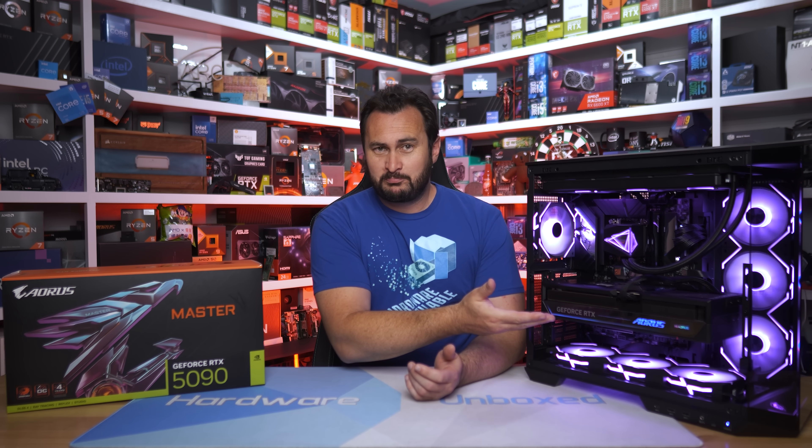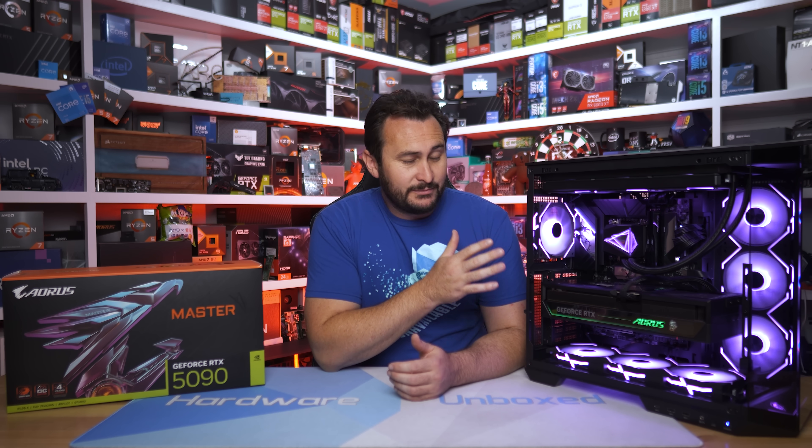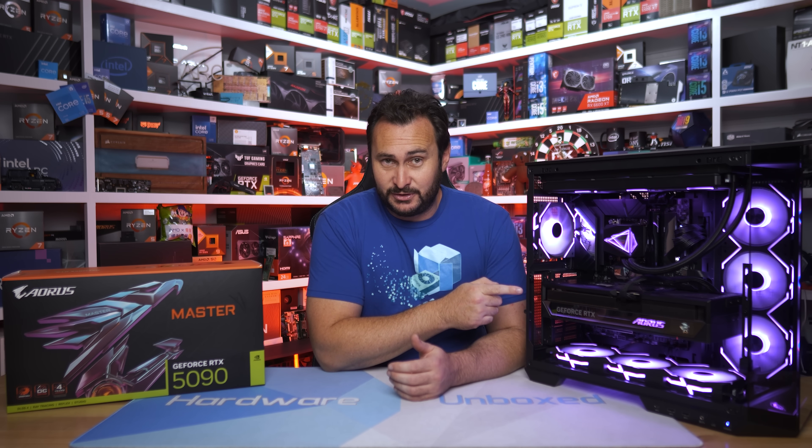Is it offensive to the design team to call their graphics card a brick? It's a very pretty looking brick, but come on — the RTX 5090 Aorus Master, you know it's a brick. It's very rectangular. But despite being a very brick-shaped card, more so than your average graphics card, I think this thing does look pretty good. We'll get to the performance data in a moment, but first let's take a look over the Aorus Master and then tear it down.